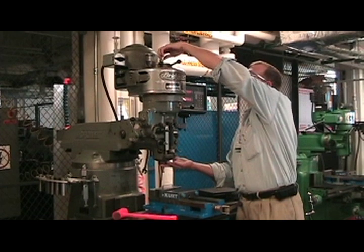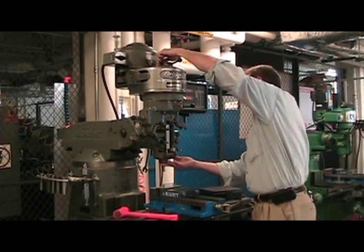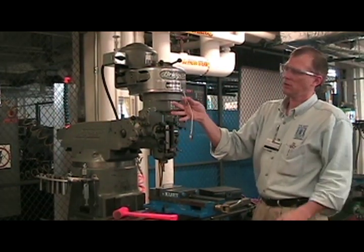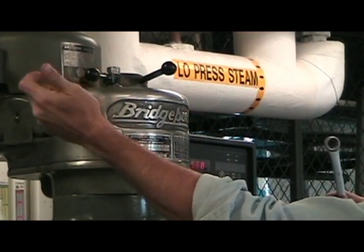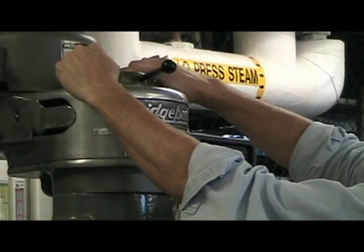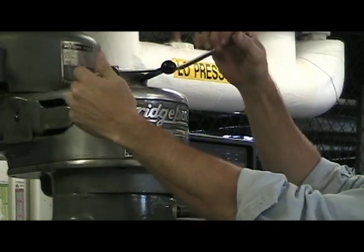Put the whole assembly into your spindle. Take your draw bar and turn it clockwise, tightening it up by hand. Then take your wrench and hold your brake — your brake is either forward or backwards, it doesn't matter which way as long as you hold it. Put your wrench on your draw bar and do a quarter turn clockwise, then do another quarter turn clockwise.